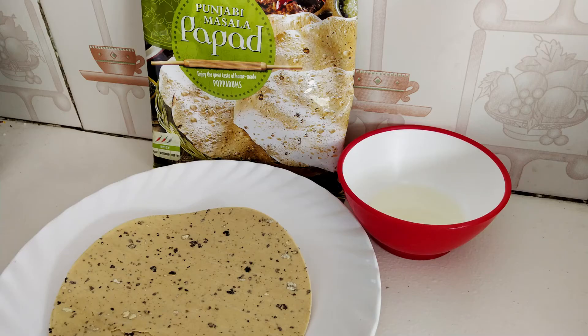All you require is papad of any brand you like. For normal papad you just need the papad itself, and for oiled papad you also need a neutral oil like sunflower oil or soybean oil.